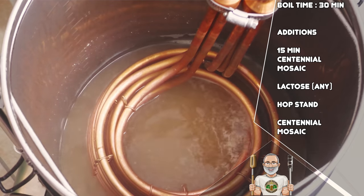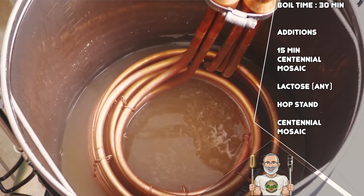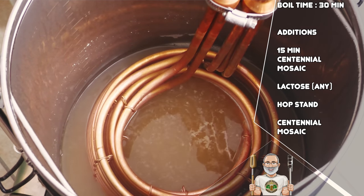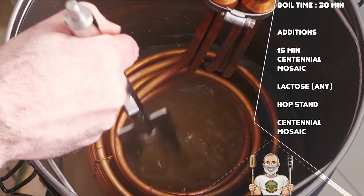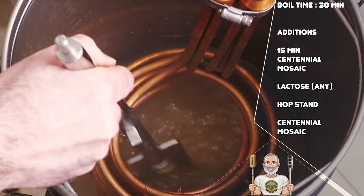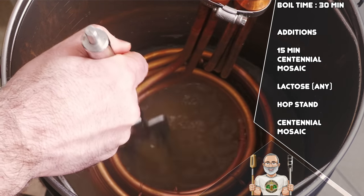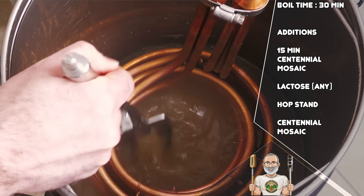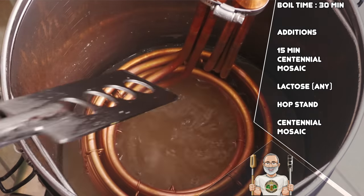Moving on now to the hop stand. This is performed at 80 degrees Celsius or 176 degrees Fahrenheit to preserve hop utilisation, which drops off at lower temperatures. Be sure to add your immersion chiller before you have finished your boil to keep everything nice and sanitary — 5 minutes before the end of the boil is ideal. I am using the Jaded Brewing Scylla immersion chiller for this due to its crazy speed, using the technique of stirring the water around the chiller to improve cooling speed even further. This method allowed me to chill from boiling point to 80 degrees Celsius in less than one minute.